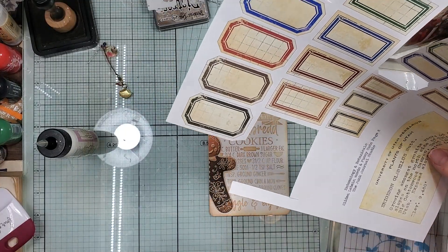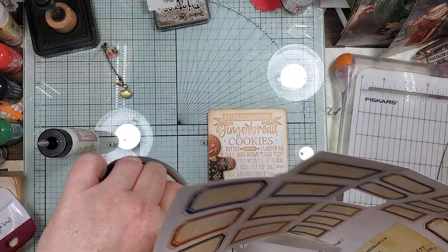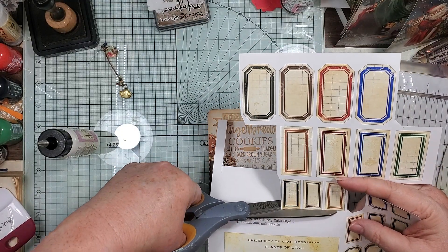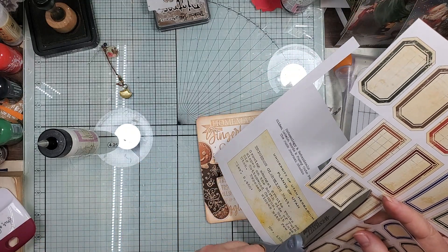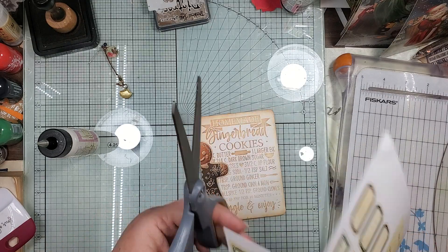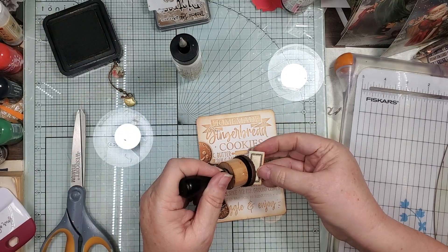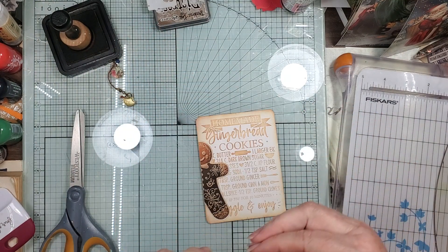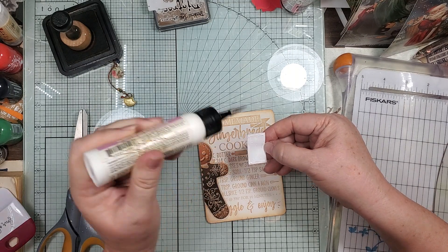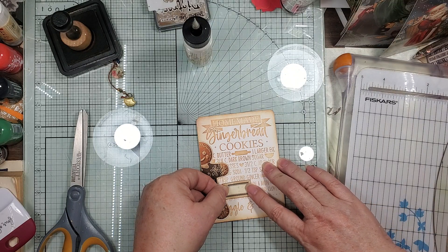Which one do I have? It's not the black — I don't know why I have blacks on here, they should be that brown. So let's adjust, cut it out, and then we'll ink it.